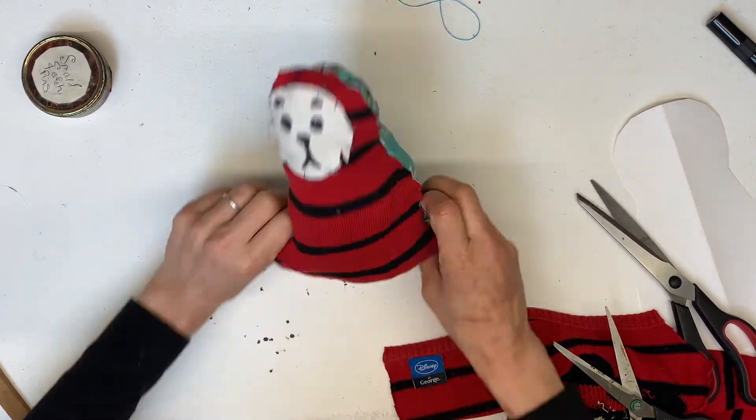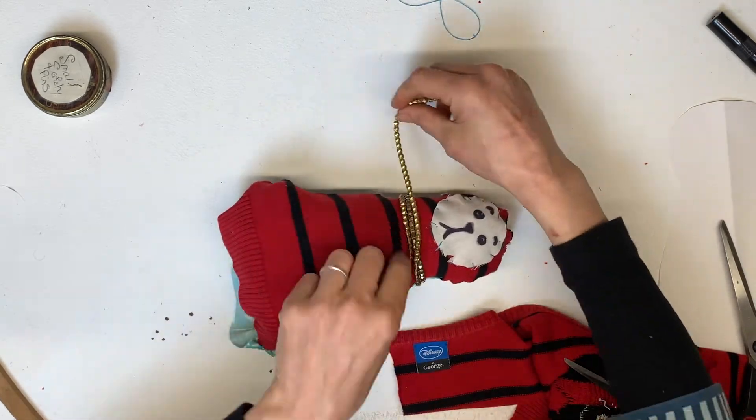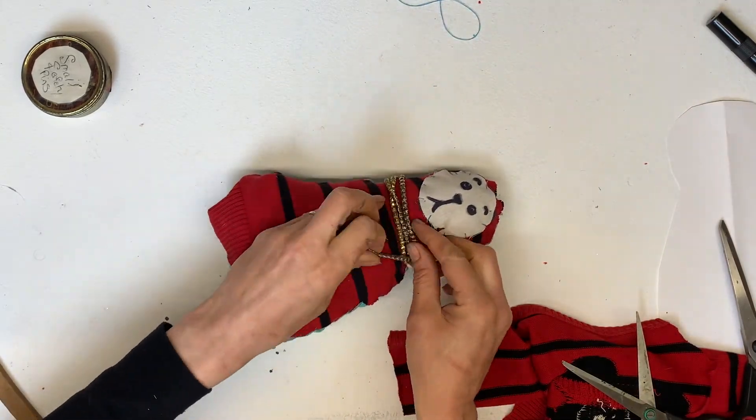Then decorate it with any trims or bits of ribbon or anything you've got. That's it! Now you know how to make your own spirit cat, just like these lovely ones here. It's goodbye from me and goodbye from my feline friends — until the next time!